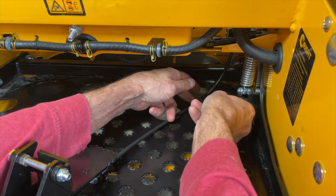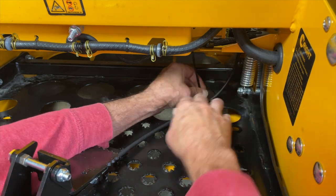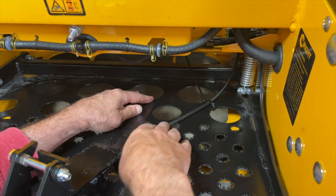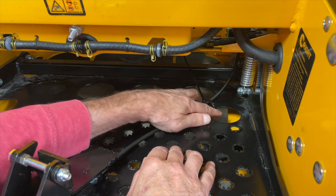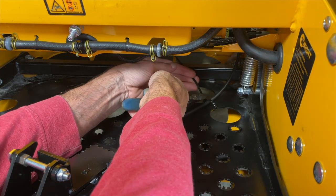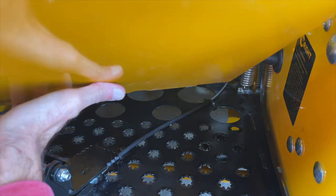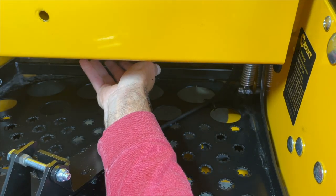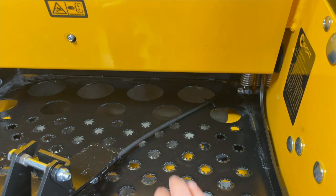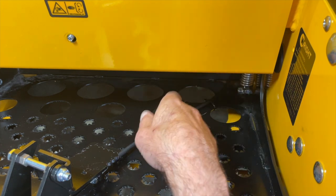Now we want to go ahead and zip tie the cable into position. On the ZK 52-inch, the cable routes between these two holes and up around this edge. Go ahead and put the cover back in position. With the cover in place, the cable routes past the zip tie, up around this corner, and up through the grass flap.